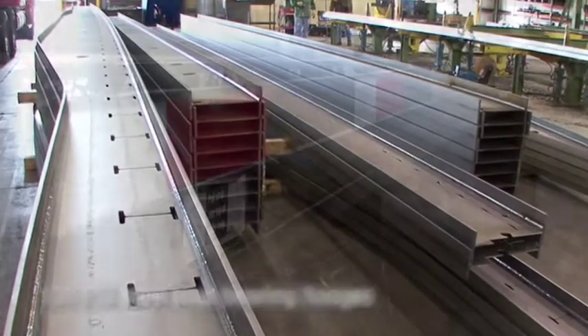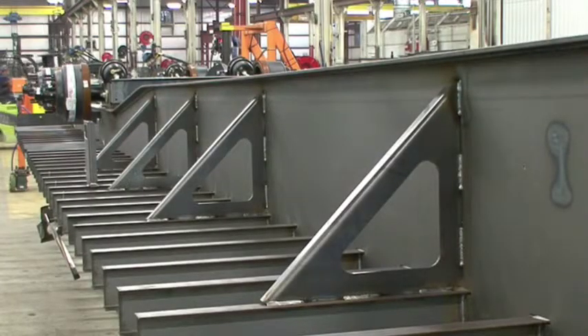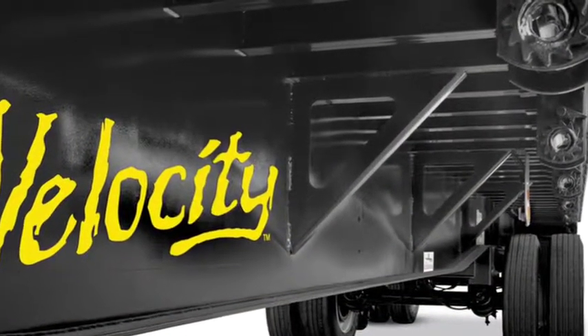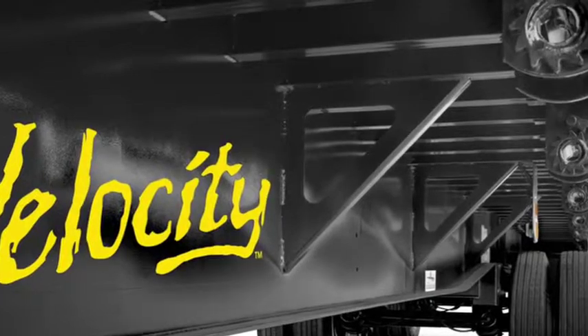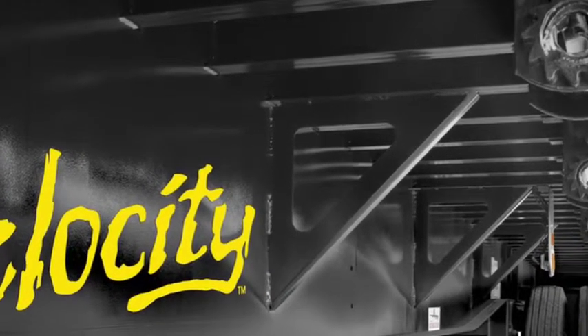These fabricated main beams are made with positive camber in order to accommodate expected loads. The Velocity features one-piece fabricated steel side rail braces and supports which are spaced approximately 60 inches apart. These serve dual purposes: both to strengthen the main beam web as well as providing heavy-duty support for the outer side rails and deck.